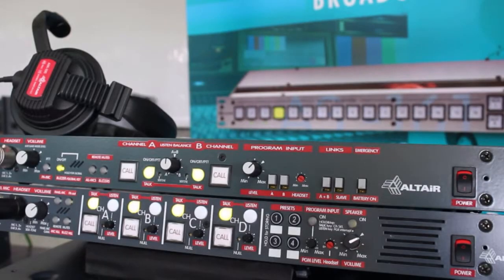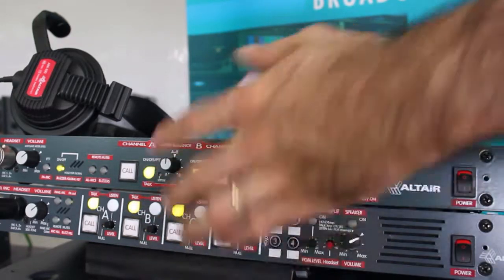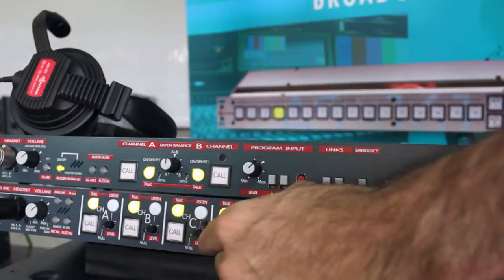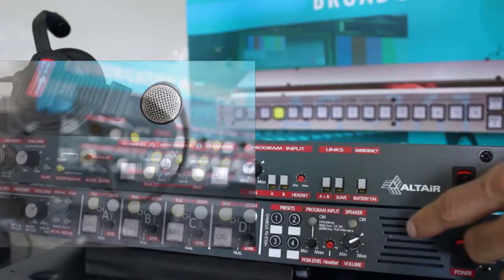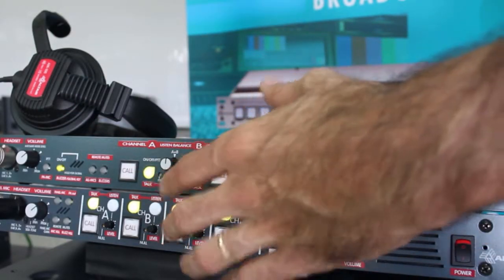How many different channels can I have? Initially you can choose between two base station models: a dual channel base station and a four channel station, which comes with a gooseneck microphone and built-in speaker. You can increase the number of channels by linking several stations.